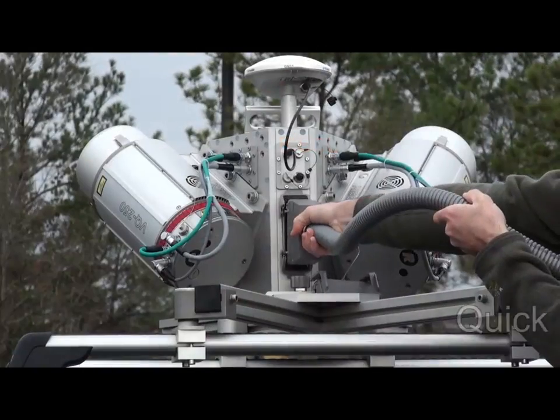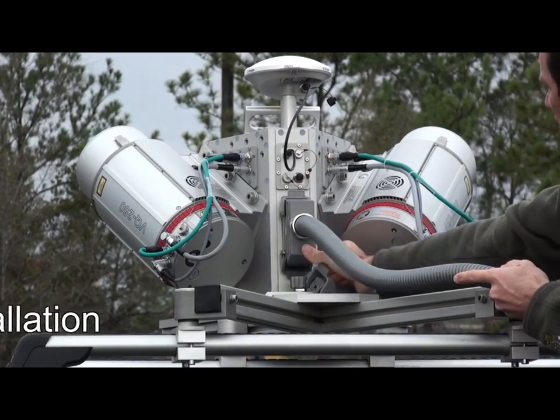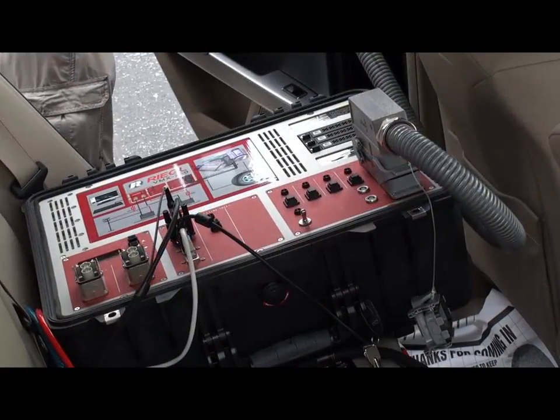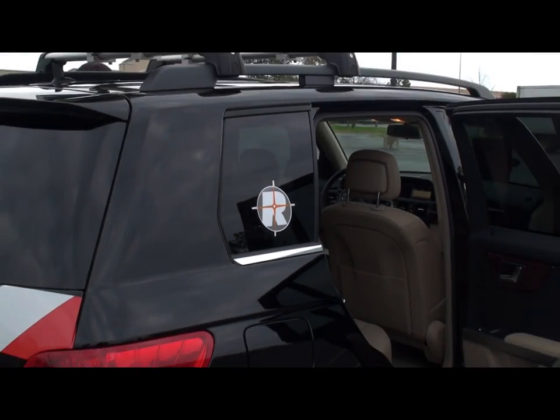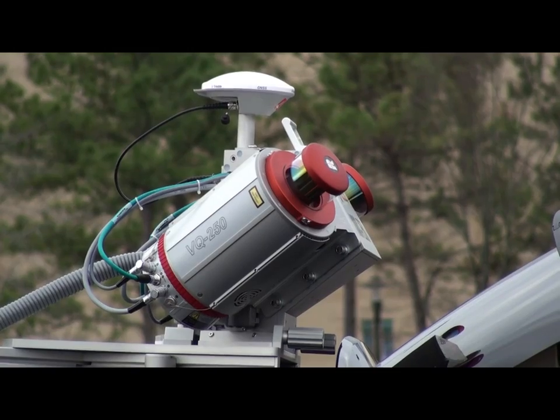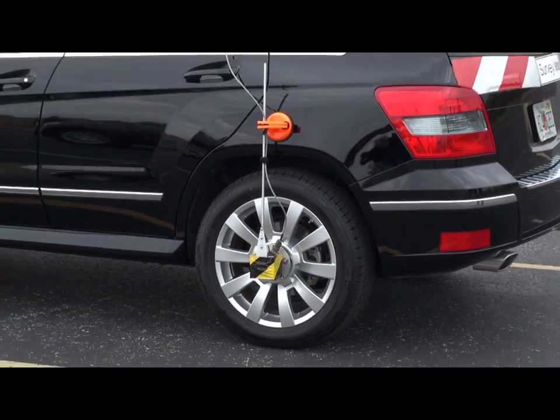As you can see, there is a single cable that attaches from the laser scanning head to the control box. The scanning head is mounted on the back of the vehicle, with a single antenna and the DMI wheel sensor.